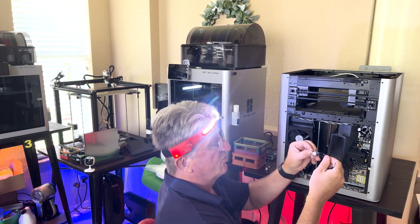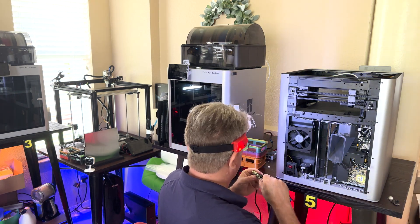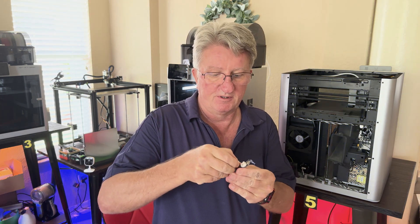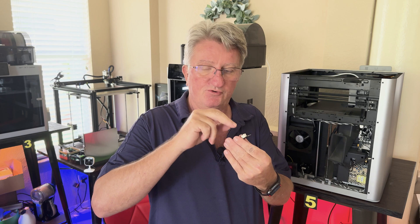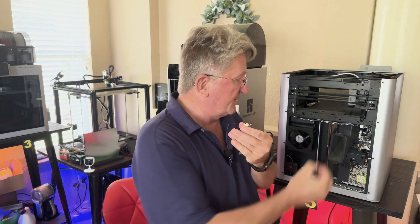So now we can take the board out. This is the old board, and we're going to put the new board in. When you're getting the replacement board from Bambu Labs, there is a little cover — you can just pull it off, it's only a cover. You're going to use that to connect the one connector that is on here, so we're going to take this off first and put it on here afterwards.